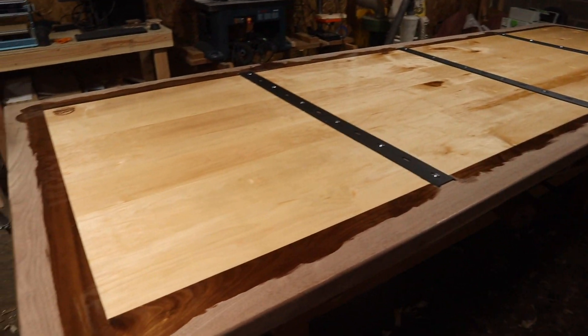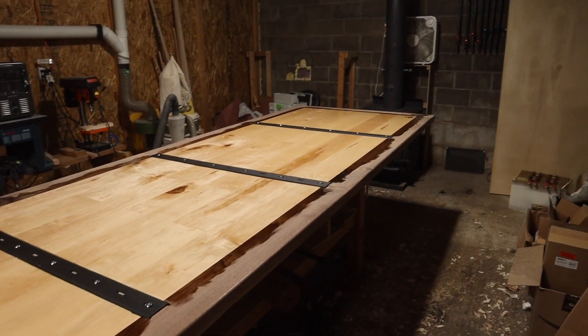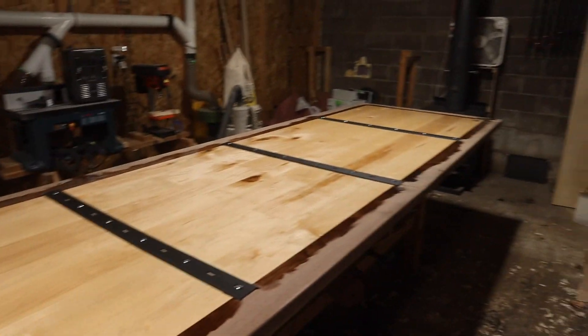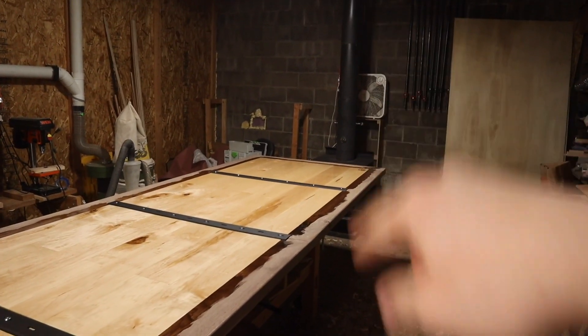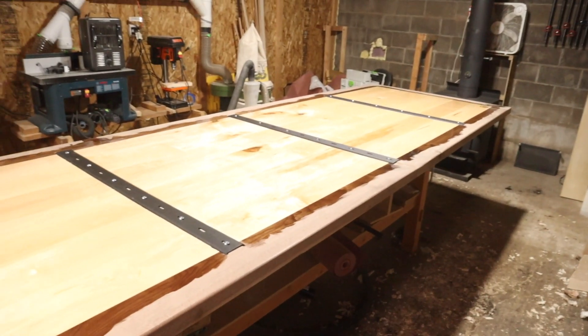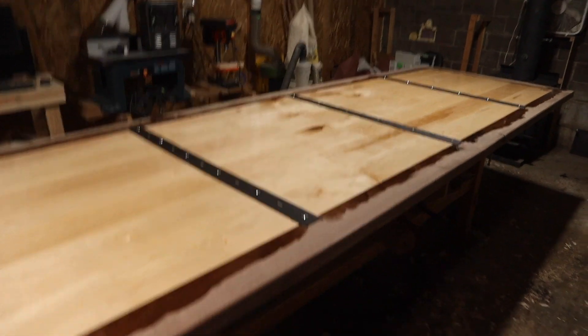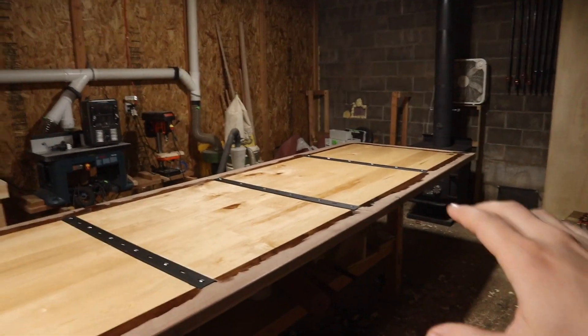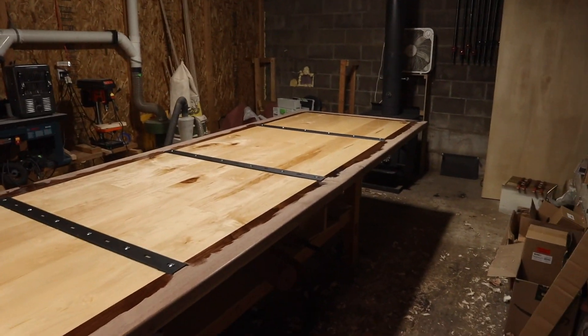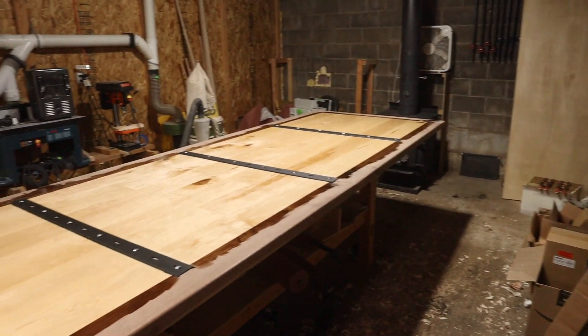Two days later and it's much warmer outside. When it was 25 degrees outside, even with two space heaters running I could only keep the shop at about 45 degrees. Now with just barely feeding the fire and the space heaters on, it's a balmy 64 degrees. I'm going to try to get it a bit warmer while I flip the table and clean up all the debris in the shop so there's little risk of anything getting into the epoxy finish from being kicked up or blown around.